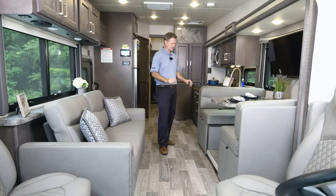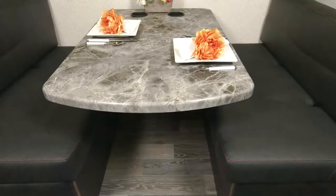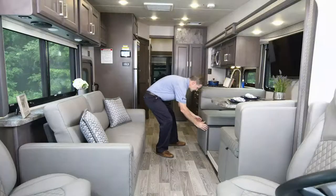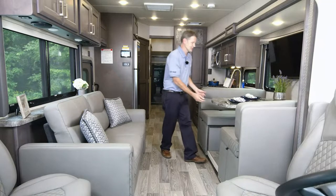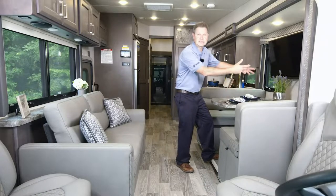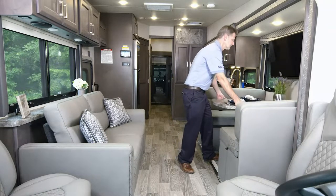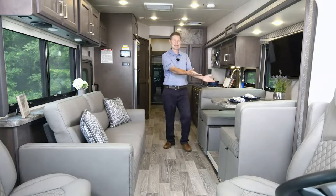This is our dream dinette — one of the most versatile seating options in your Outlaw. It's 72 inches across, so you can easily fit the entire family. You have cup holders for the ride and storage down below on each side. It also makes into a fantastic sleeping area. There's a handle underneath — you move the handle, clear off the dishes, push down, move your cushions over, and you have a bed. In the morning, raise it up and lock it into place. You're back in dinette mode.